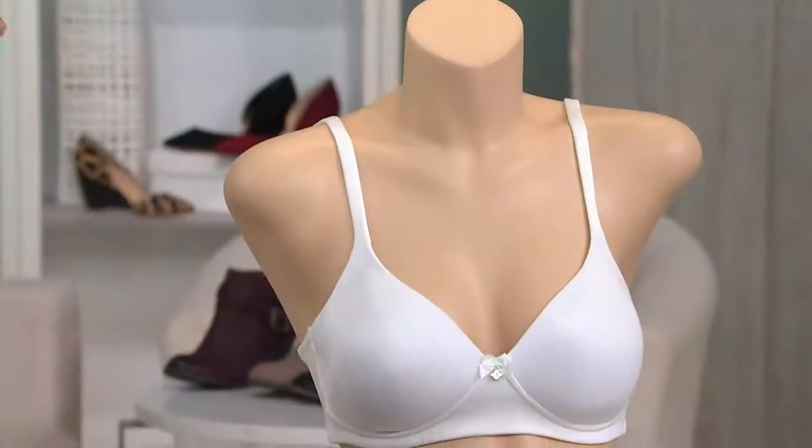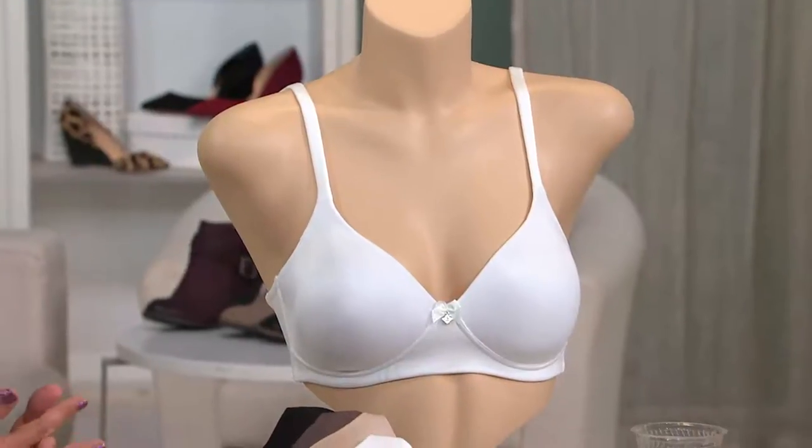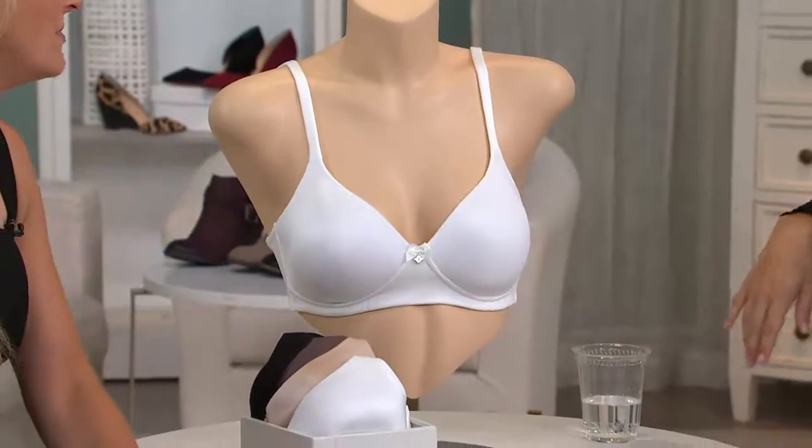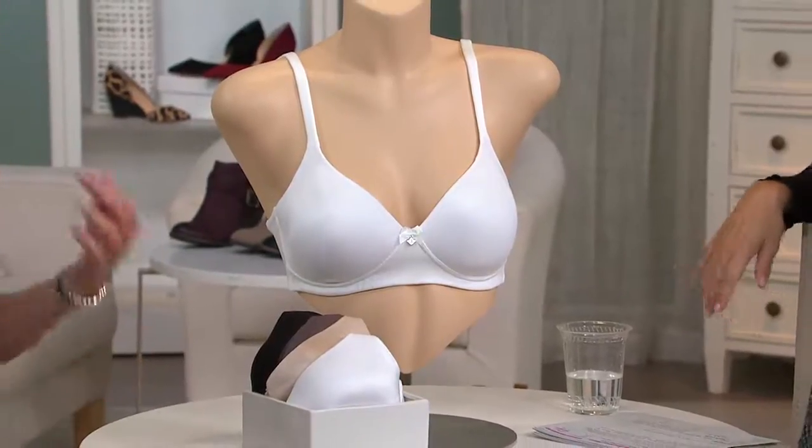You get all of that great support and all of that beautiful shape in your shirts and dresses — two for $40, it's crazy. Because when you pay that money at the mall, you're actually paying for those gorgeous models. The beauty of QVC is there's no middleman.